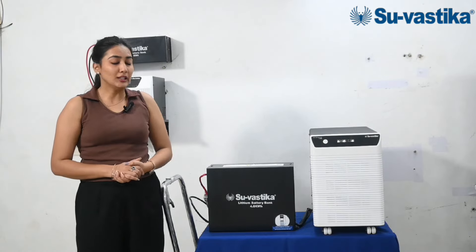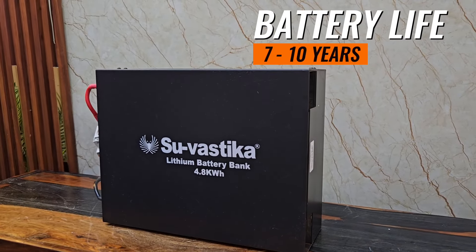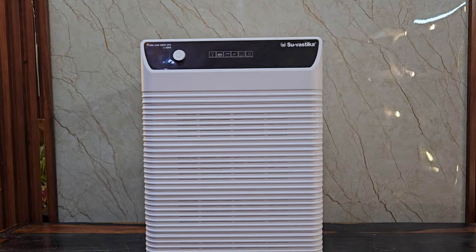If we talk about battery life, lithium batteries can run for 7 to 10 years and are easy to use. The lithium inverter is made with clean technology and there is no pollution in it.